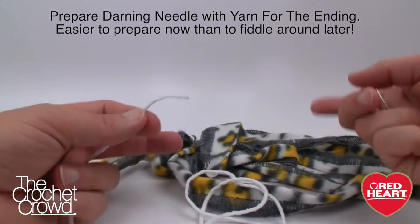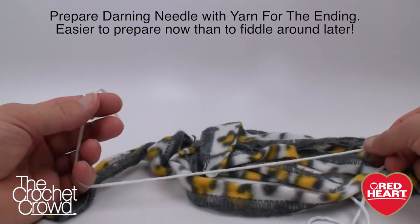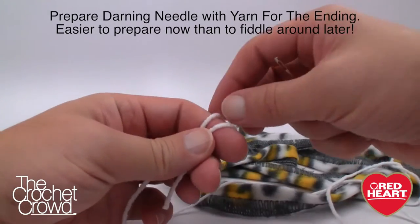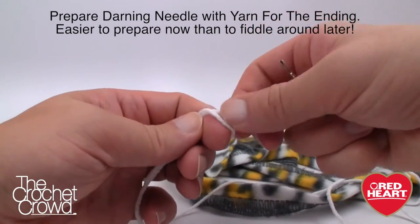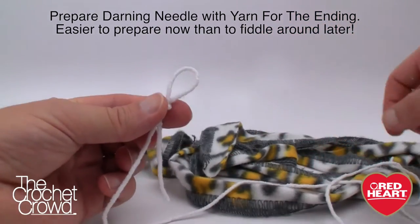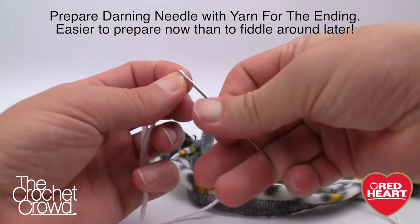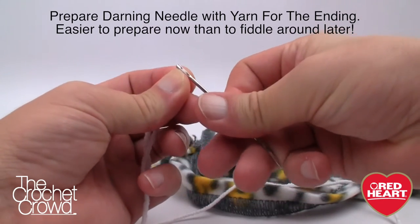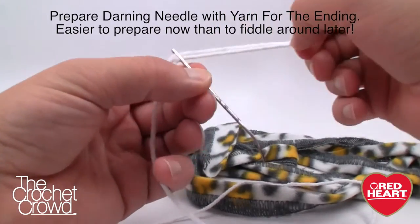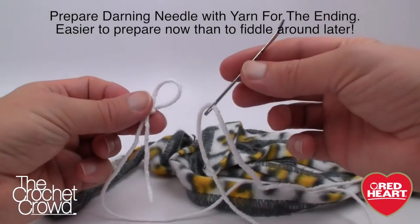Before you begin, I want you to prepare a darning needle first. Thread it with some yarn that complements the color — about two feet long. On one side create a slip knot and leave it open, and on the other side slide the darning needle onto it. At the end you'll be all thumbs, so if you can prepare this ahead of time you're set and it will save you a lot of time.